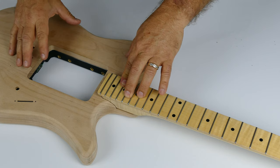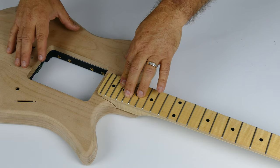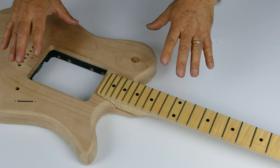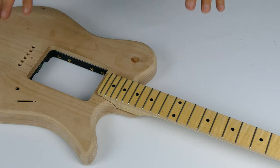It makes it incredibly strong, helps the sustain of the guitar, helps the stability of the neck and the tuning. And that's how we construct these guitars from the core to be completely indestructible.